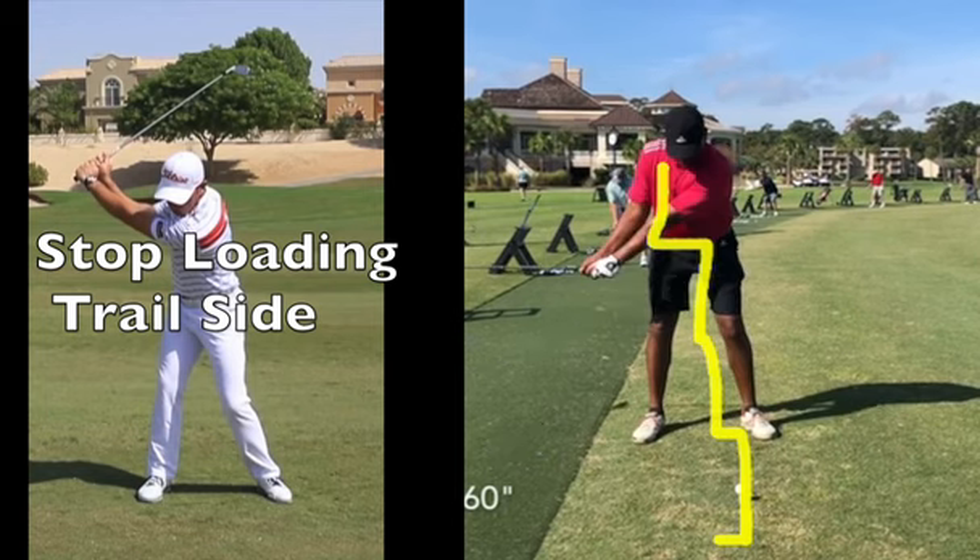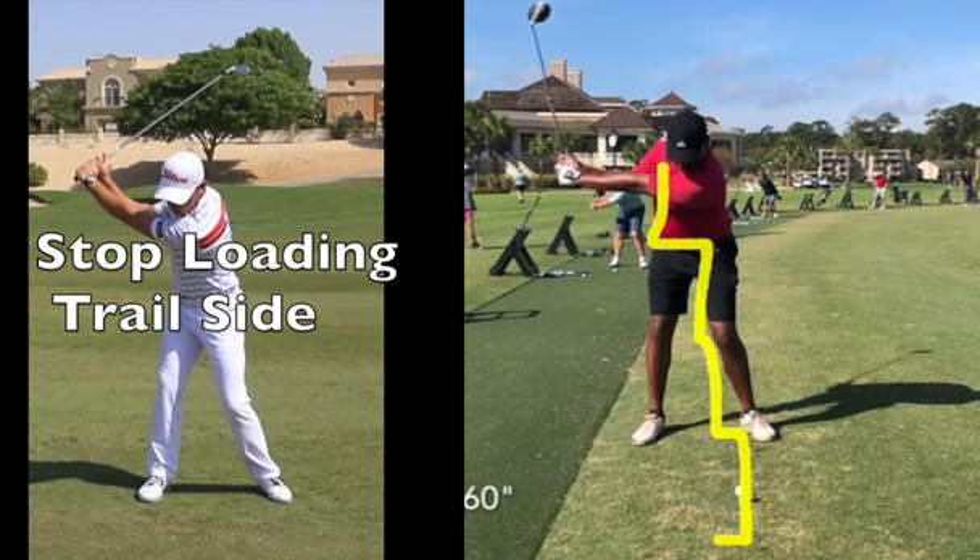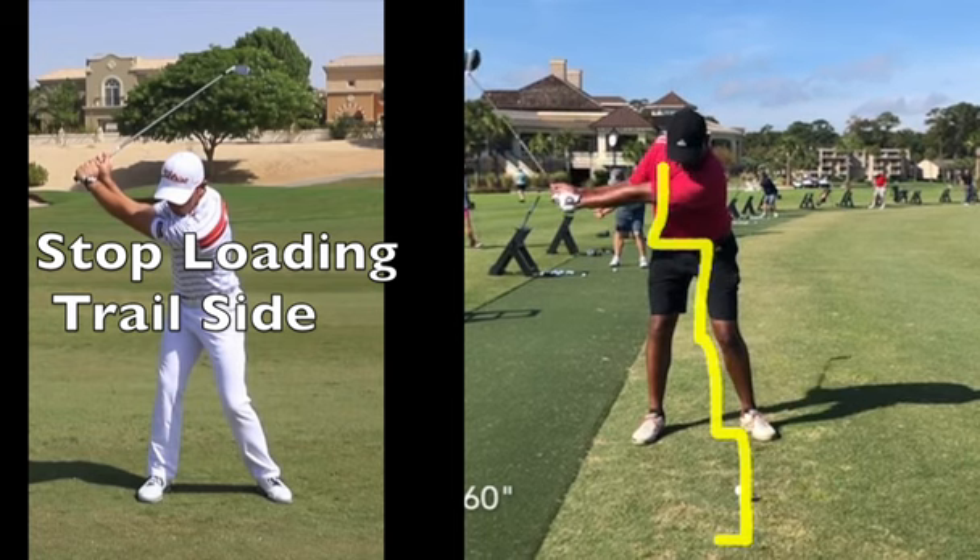We don't want to load. We want to move our arms straight out on the plane, keep our body centered, keep our head back, and not move with our arms.